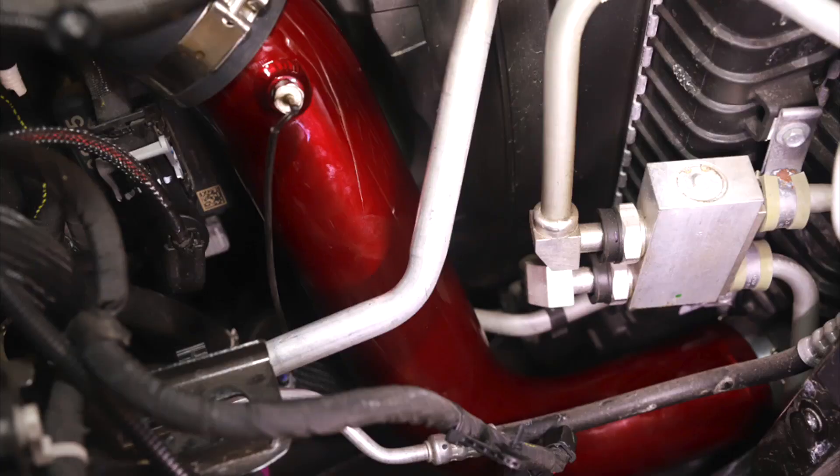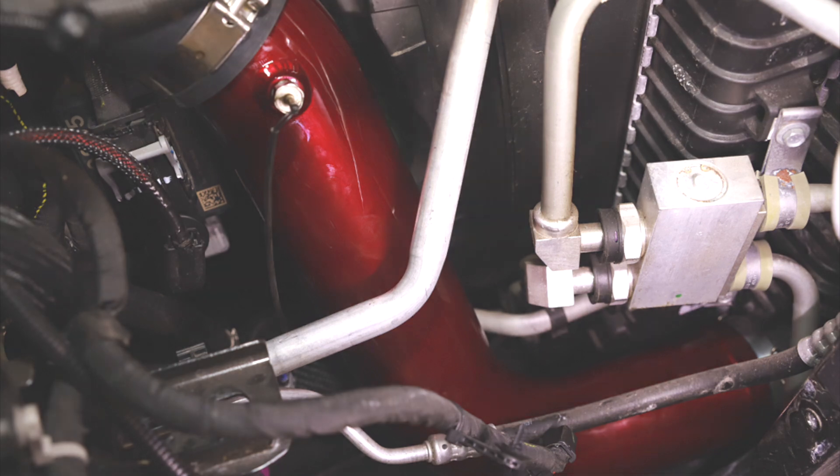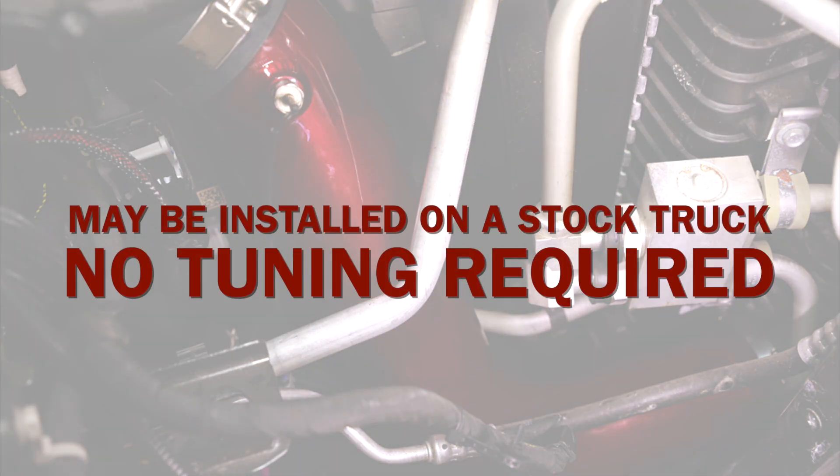The intercooler pipe upgrade is a simple install, no more than one to two hours. And best of all, you can install this pipe on a stock truck — there's no tuning required.